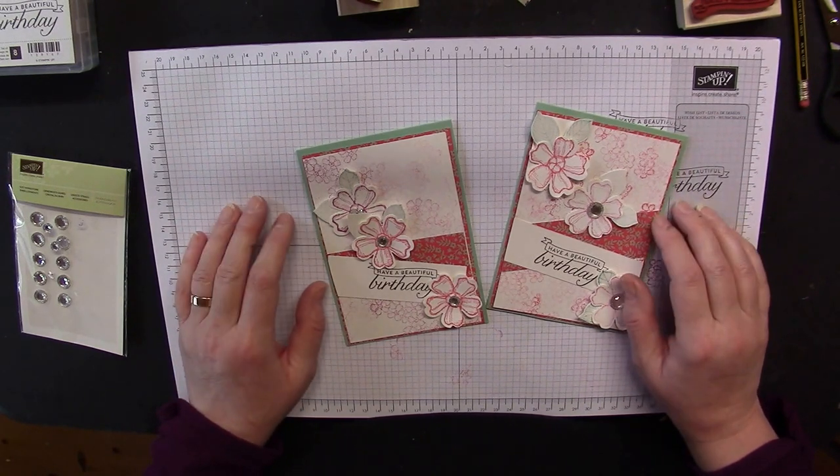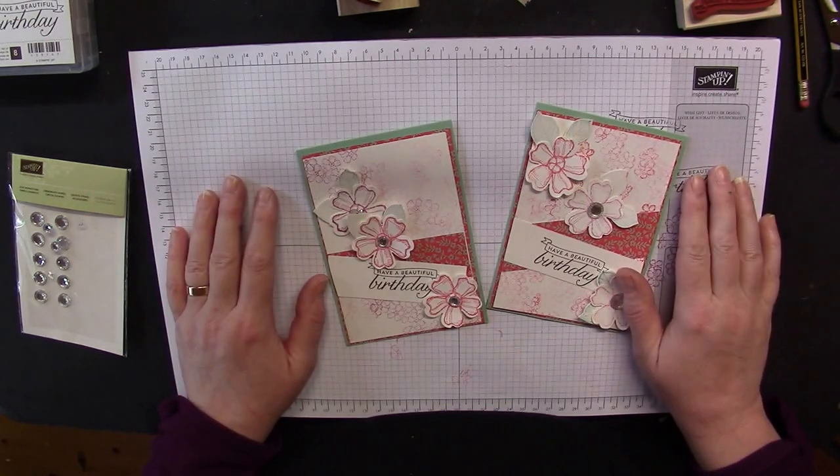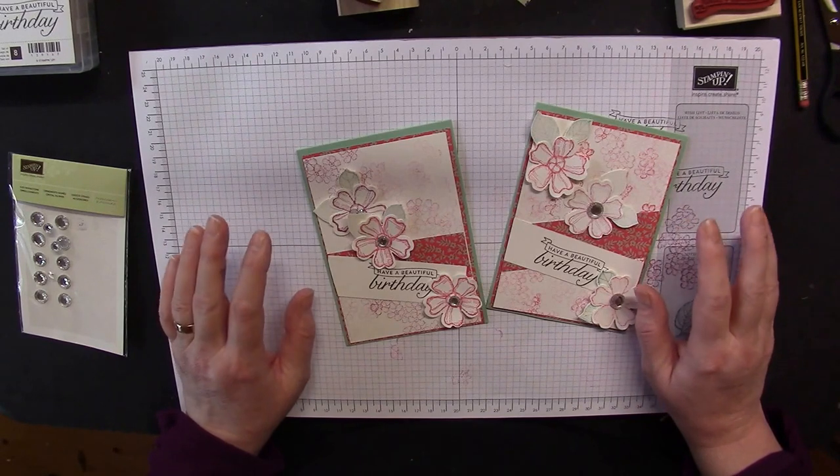We've got some watercolouring coming this week — two watercolour projects — so watch out for those.